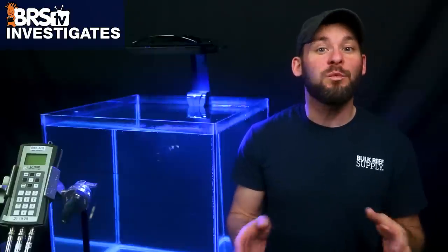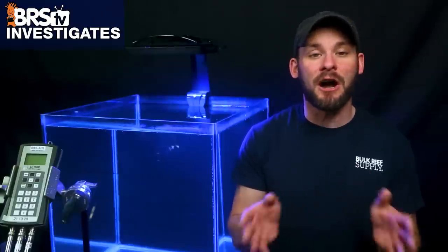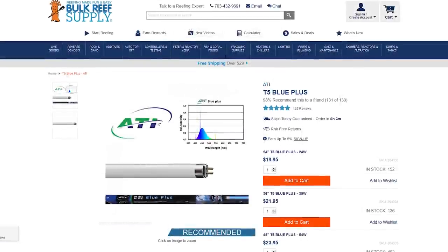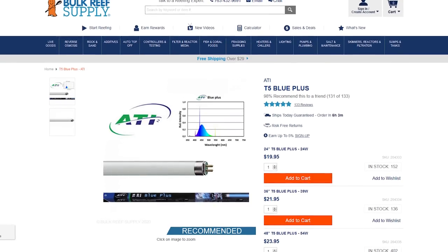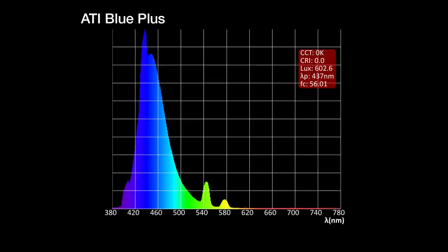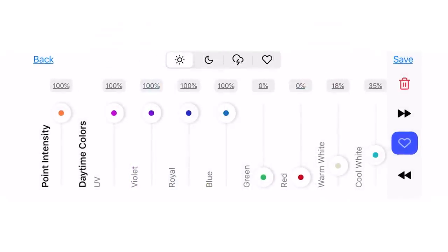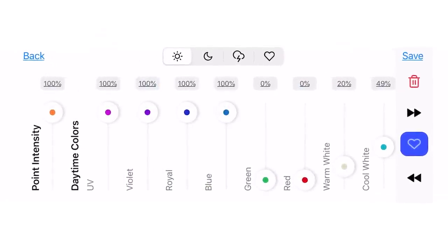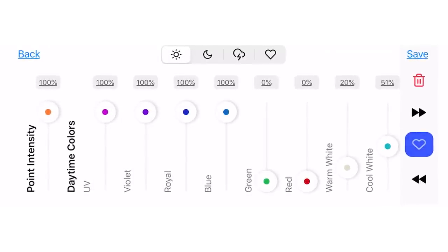Our spectrum testing is next. To give a better idea of what this light has to offer in terms of overall spectrum and tunability, we set all controllable channels to 100% and measure the overall spectrum against the ATI Blue Plus bulb, which has been known as the historical gold standard. Then we control individual color channels to look at each channel spectrum individually at their max setting.